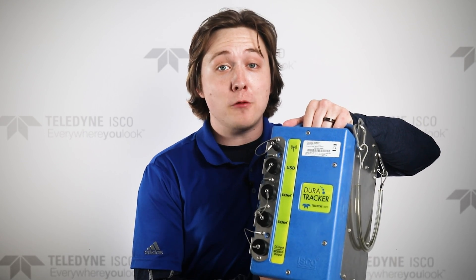This is the DuraTracker, the most efficient and reliable open channel flow measurement solution on the market. The DuraTracker is durable and versatile, with room to attach multiple devices and options for intelligent data communication. And thanks to what we put inside, it's a flow meter like no other.